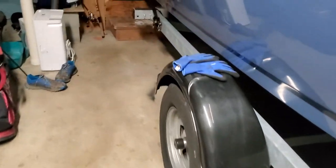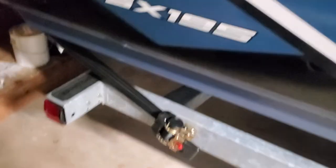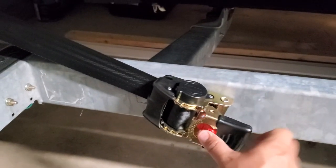I just turned this around. I put these ratchet straps on here — I bought them from Amazon. They're really tight and really solid, and they're going to really speed up the process and get me on and off the boat launch quickly.